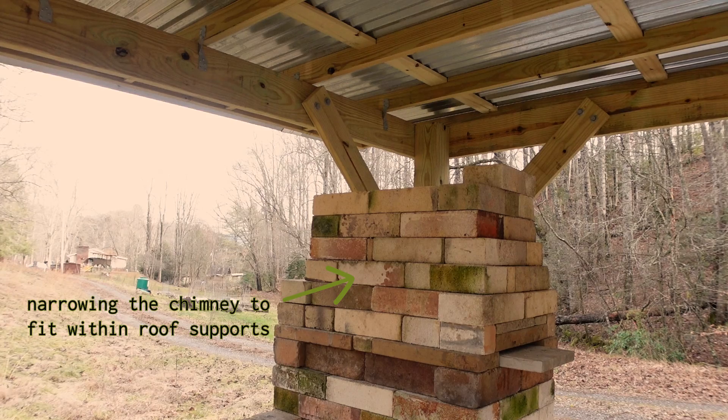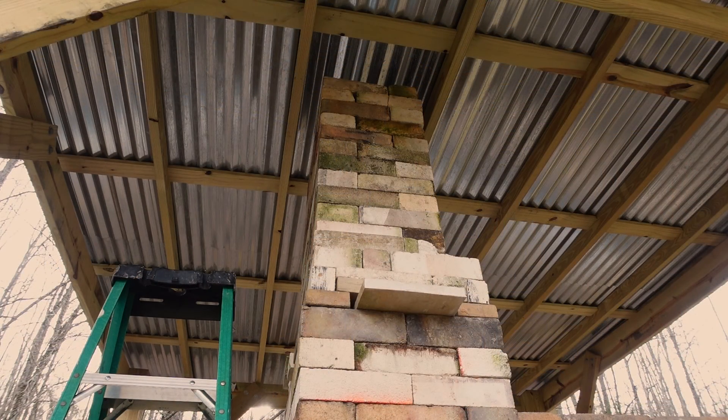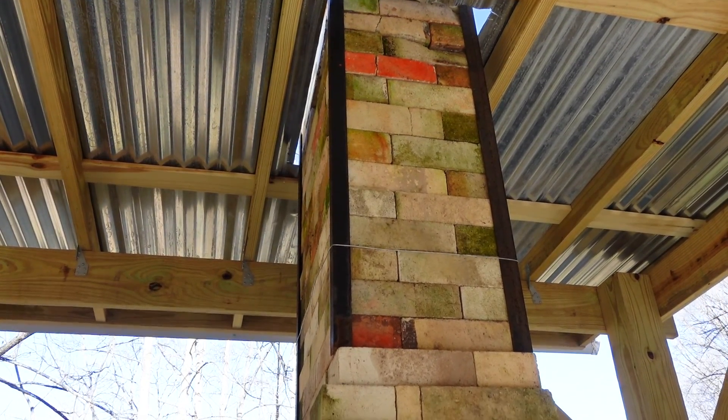The directions also called for using a pipe for the chimney, but I had enough bricks so I decided to build it with brick. I needed to narrow the opening of the chimney to fit through the supports on the roof, so my fingers are crossed that all the ratios are right for the draft.